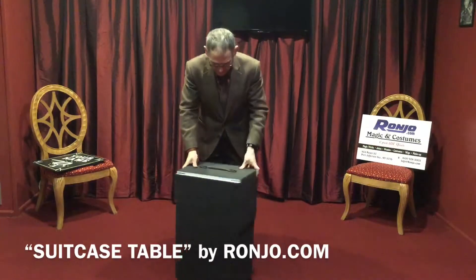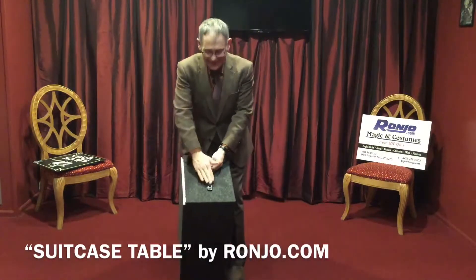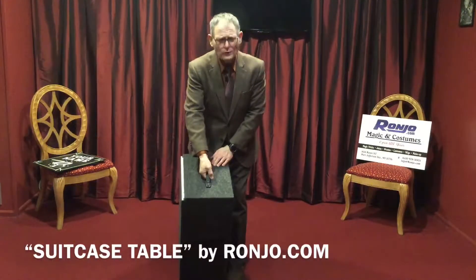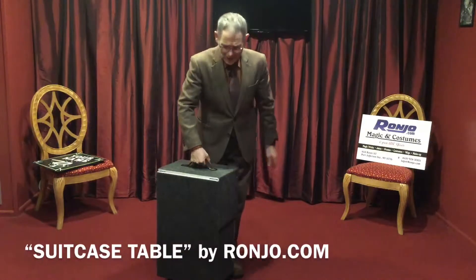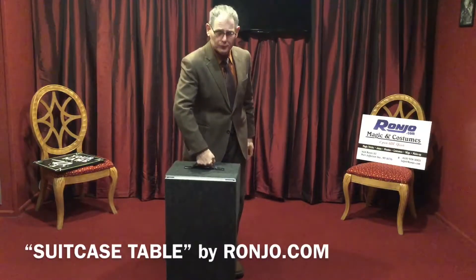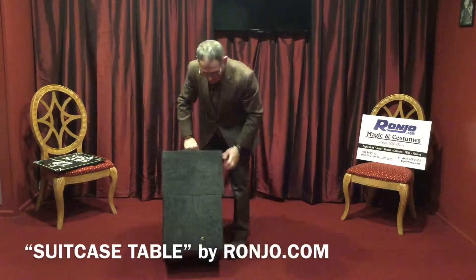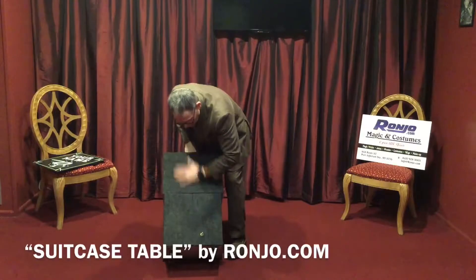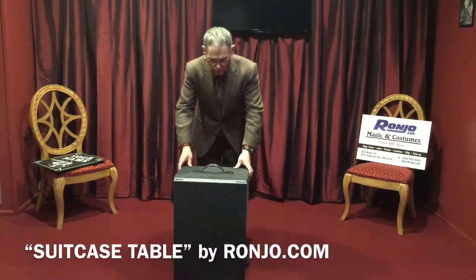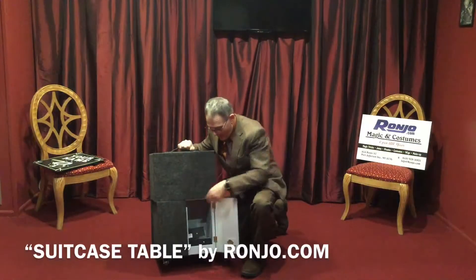Now let's get back to the table, shall we? It's got a beautiful handle on the top — it lays flat when you're not using it. It's so comfortable; when you're holding this handle and it's filled with equipment, you're not going to have any stress. It's not going to cut the circulation off in your hands. We also give you a lock. This locks the whole thing down so nobody can go into your box unless you want to open it and get ready for your show. I'm going to now unlock this and start to show you how this works.